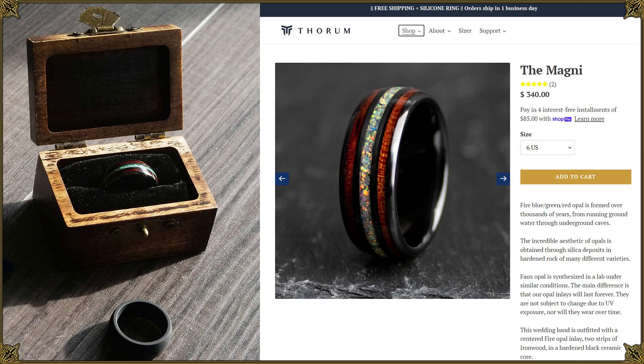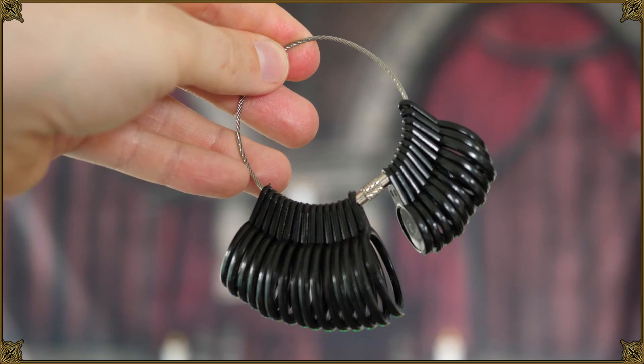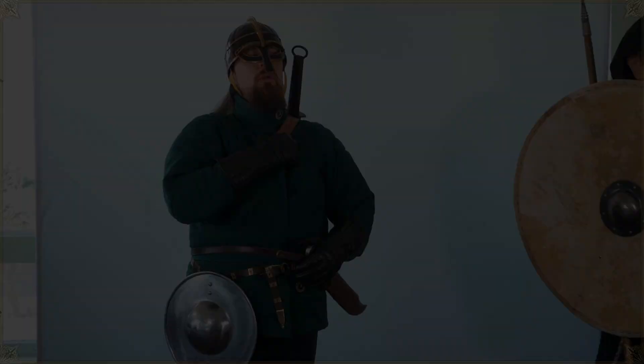If you appreciate unique high quality jewelry, I think you'll like the sponsor of this video, Thorum. Mine is made of ceramic and ironwood with an inlay of synthetic fire opal in the center that shifts color depending on the light and sparkles — looks super awesome in real life, very comfortable too, nice smooth finish. You can dial in what you need with the sizers, and there are all kinds of cool materials: stone, meteorite, antler, whiskey barrel, even dragon bone. Link to Thorum is in the description below.